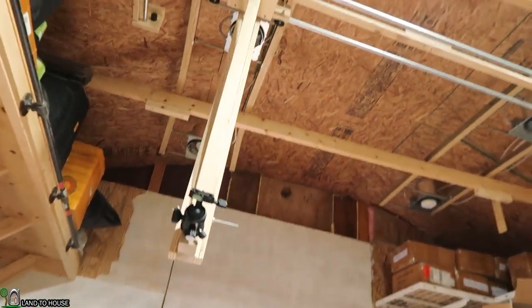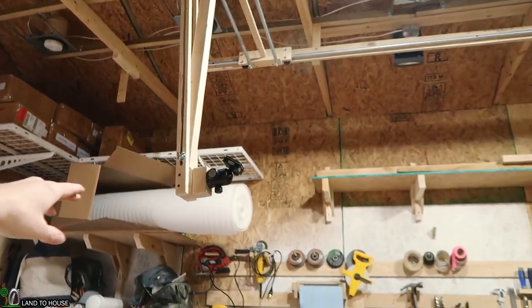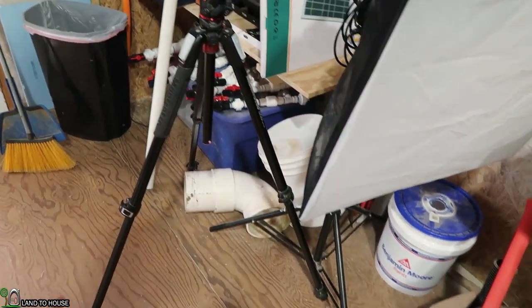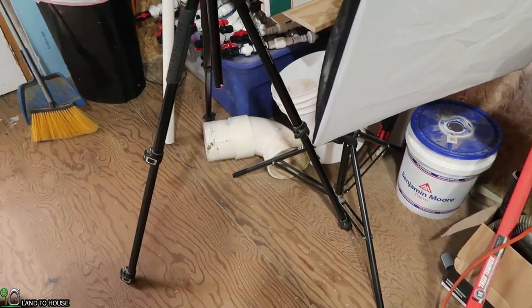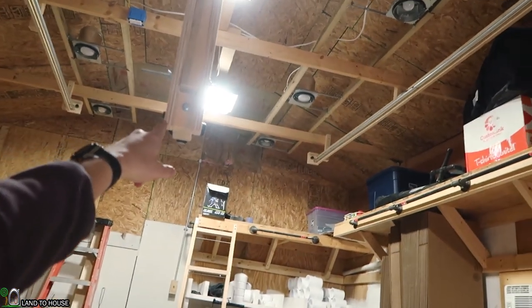I just finished the camera gantry system that is on the track here in the shop, so we can get some footage around the shop here without having to use my tripod. When this thing is fully extended, it has about a four-foot base, and it's just difficult to walk around here in the shop with that size tripod sitting on the floor. So I'm going to move you to this and we will get started.